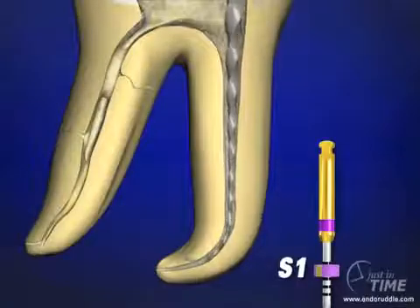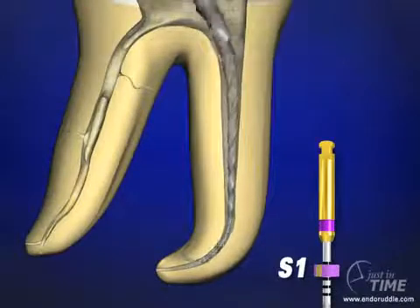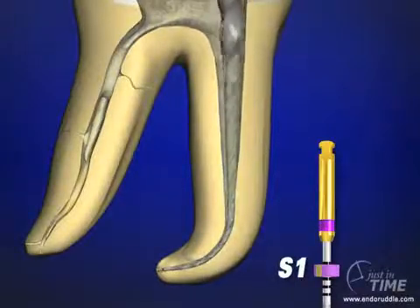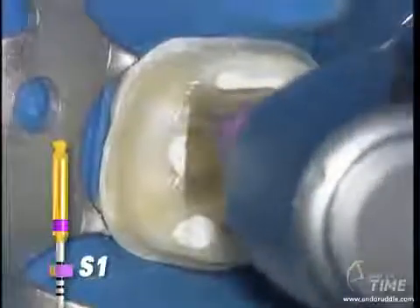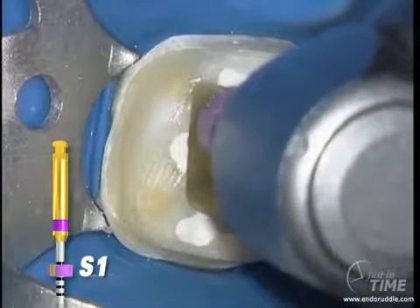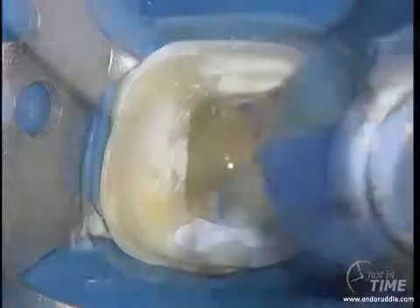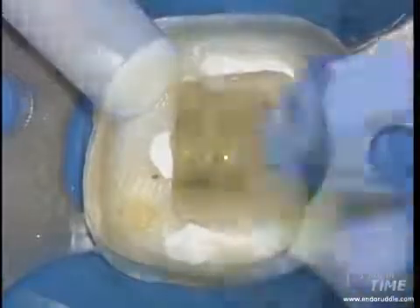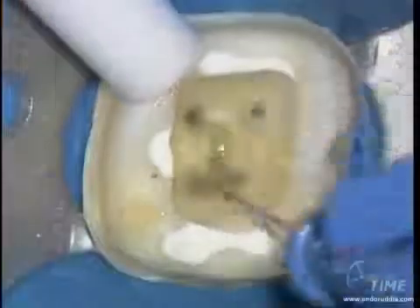In one or more passes, we can carry the first shaper file to length, again using a brushing motion. We'll carry a deeper wave of shaping into the deeper portions of the preparation. By brushing and creating lateral space, it allows the instrument to easily float to the desired length. When the desired length has been achieved, remove the instrument, irrigate, recapitulate with the 10 file, check patency deliberately and frequently, and then re-irrigate.